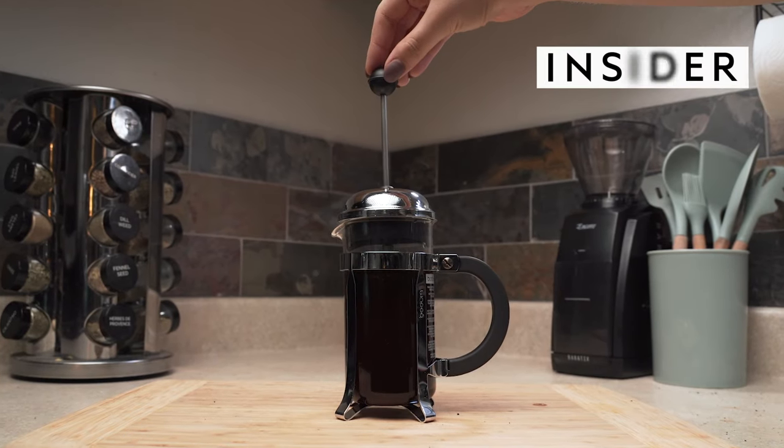If you want rich, full-bodied coffee at home, you should use a French press. Here's how to use one.